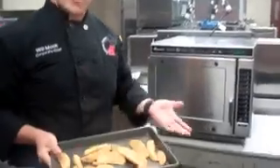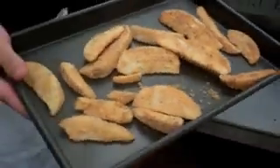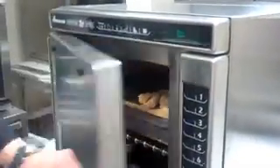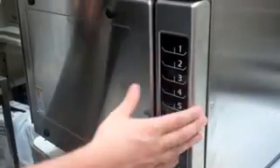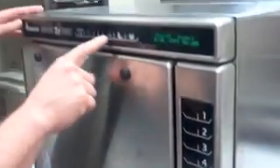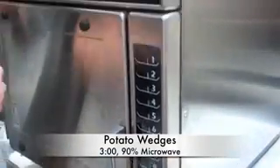The last item is potato wedges, which will show the browning capability of the oven. I'll do a manual cook so you can see how it's programmed. Put the product in the oven, shut the door, and hit the book button for programming. Touch whichever item number you want — number four is empty, so we enter a time. Touch the clock, enter three minutes, then touch the power level and set 90% microwave for those three minutes.